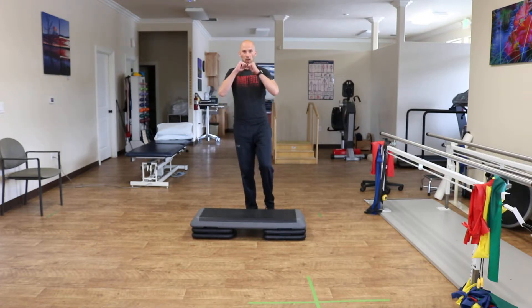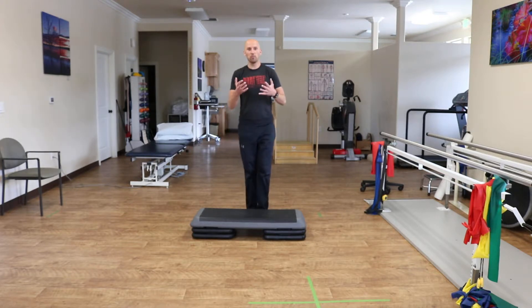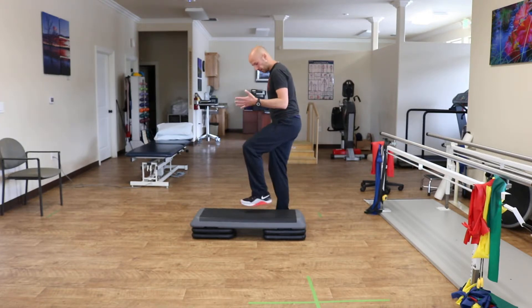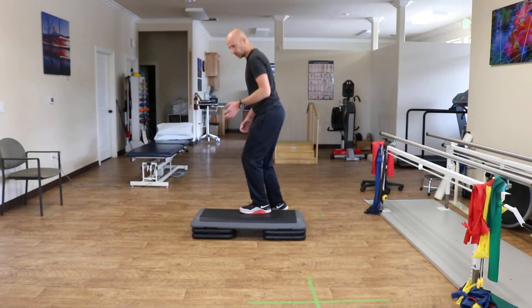You're going to start on one leg. You're going to do a slight dip, keeping your knee centered. Then you're going to jump up onto the box, landing on the same leg. When you land, the big keys are to land through the whole foot, land softly, and with a slight knee bent.